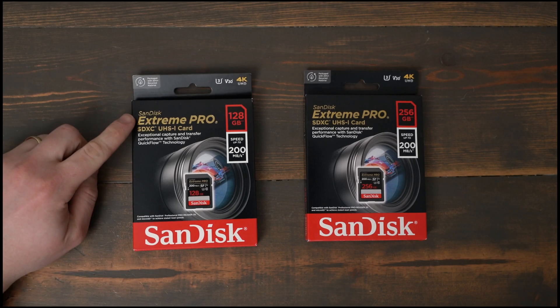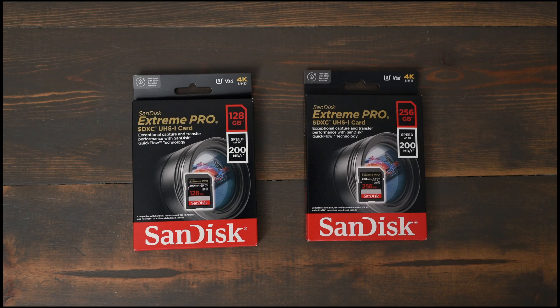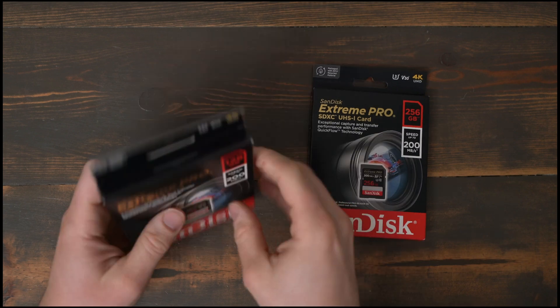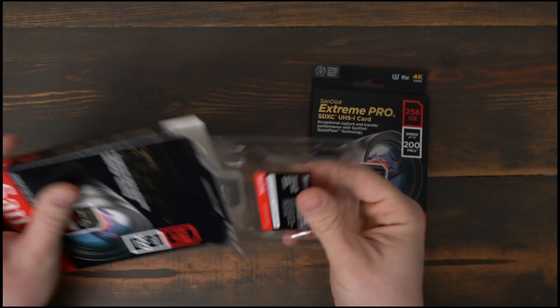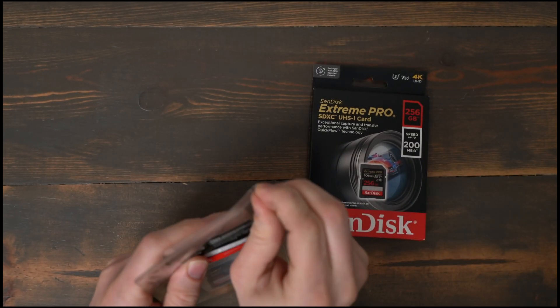Today we're going to take a look at the SanDisk Extreme Pro SDXC UHS-1 cards. These cards are great for recording 4K footage on 8-bit cameras like the Sony a7 III or a7R III. They're also a fantastic value for photographers.